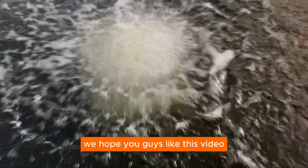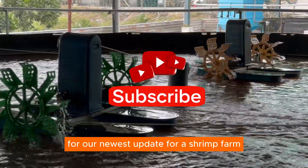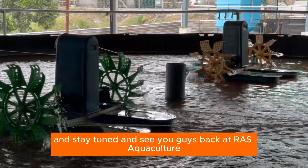That's all for this video. We hope you guys liked this video for our newest update on the shrimp farm. Stay tuned and see you guys back at RAS Aquaculture.